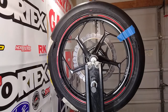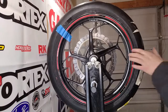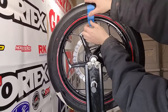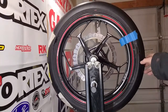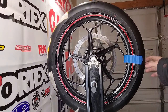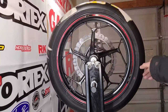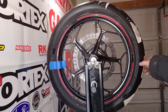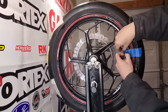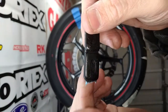As we move the wheel around, the light spot that we marked continues to rise up, telling us that the half ounce of weight isn't quite enough. So we'll go ahead and put a little more — I'm going to add two more of those quarter ounce weights, giving us a total of one ounce. Let's see how that does.